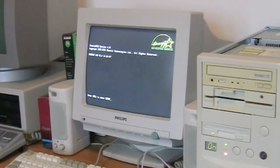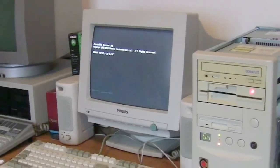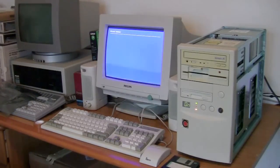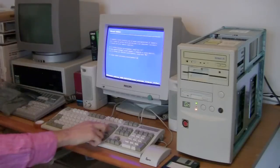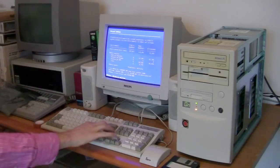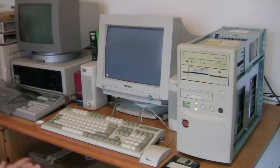This is the device, my friend. This is the device. It seems to be good.